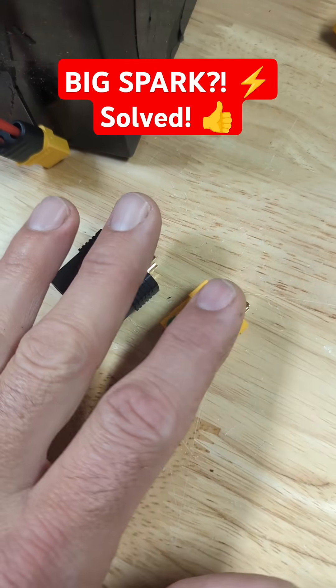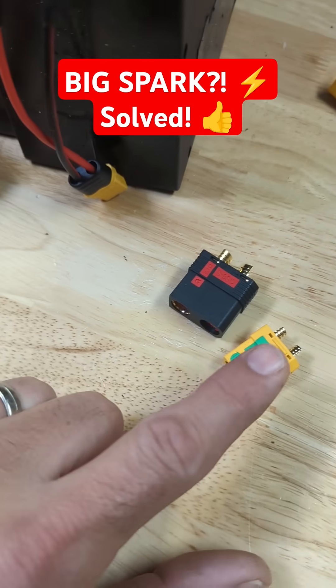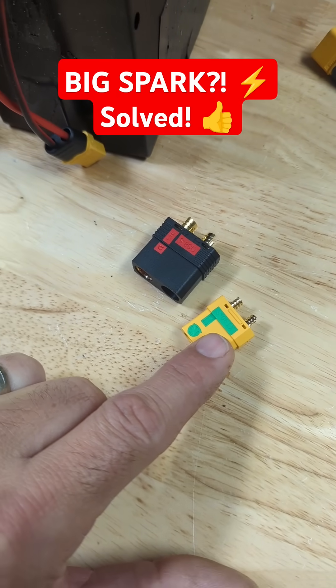What can I do about that? You can get an anti-spark connector — this is really what you want to do — and then you're going to cut these off and solder these on, and this will limit the amount of current going between the two.